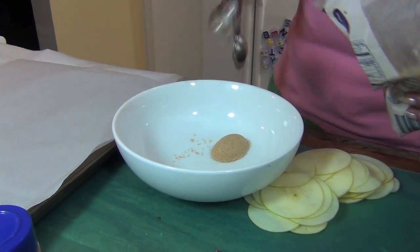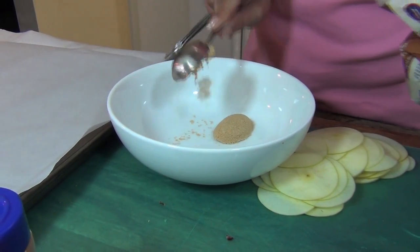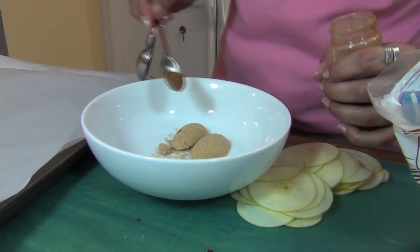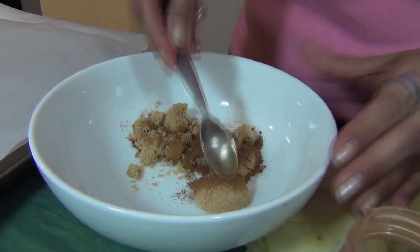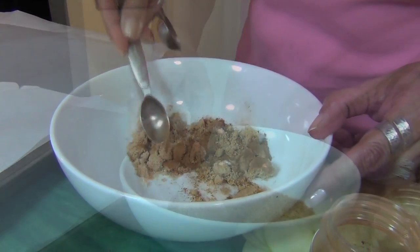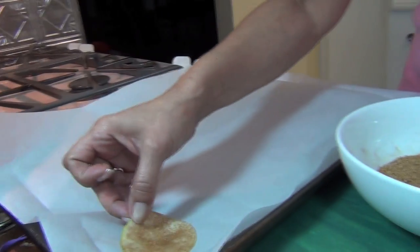Now you're gonna take about two tablespoons of light brown sugar — just pack it in there — and about a half a teaspoon of cinnamon, and you're gonna mix this all up because we're gonna dredge our apple slices in this. Go ahead and dredge them in the mixture and just put them on parchment paper.